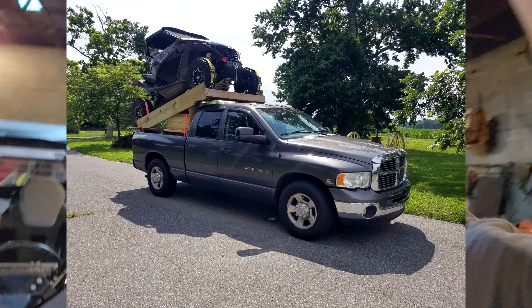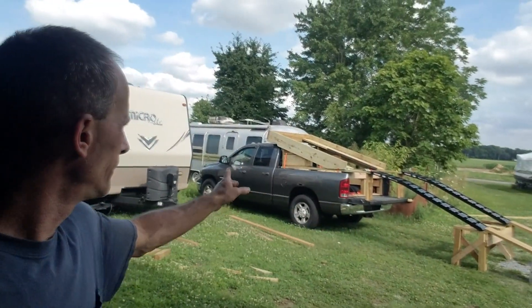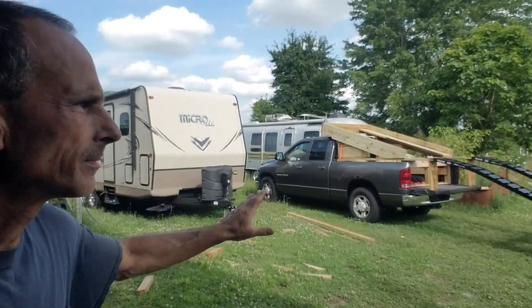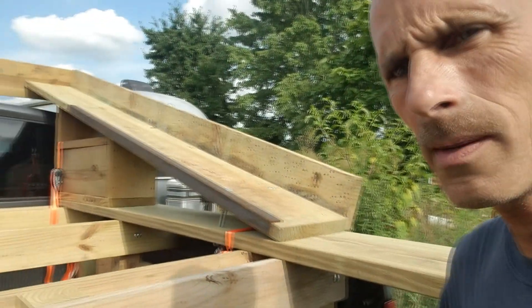Today we're doing the angle iron pieces for the CF Moto — the hillbilly hauler contraption. I'm going to turn this around so you can see it; it's just easier to see it this way.